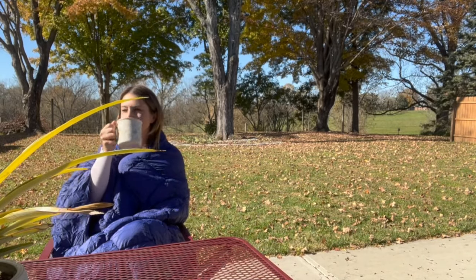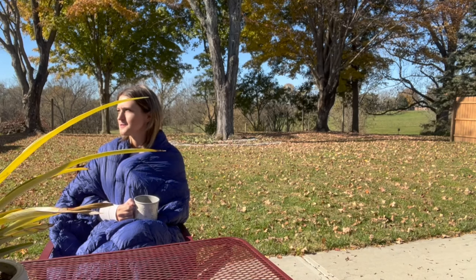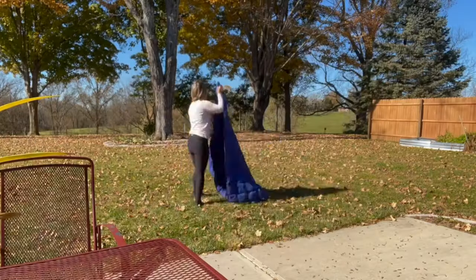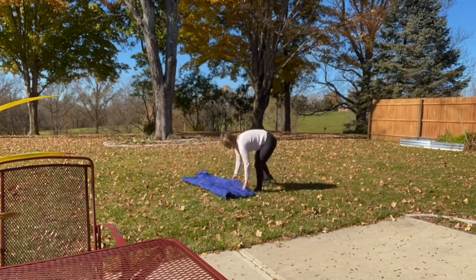This doesn't just have to be used outside — you can definitely pop it on and walk around your house to stay warm as well. If you're always cold like me, you'll be using it inside too. Another great feature is that on the first try you can get this rolled up and put back in its carrying case.